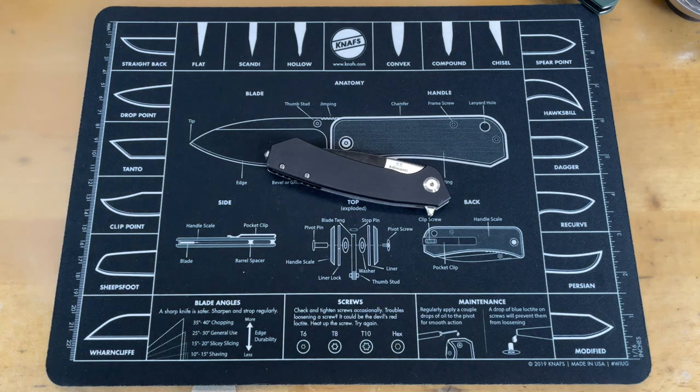Alright guys, there you go — the Ganzo Adamanty. As I said, it's really similar to the Firebird FH921. I'm pretty sure from what Jared told me it's the same designer. Jared was telling me these newer Ganzos are good and I have to agree. They have actual original designs — not something copied from someone else — so I think they're going in the right direction.